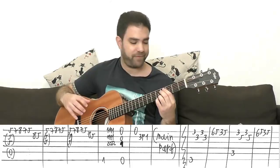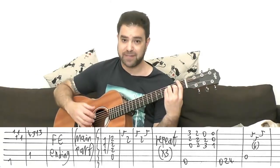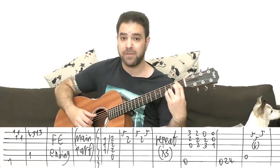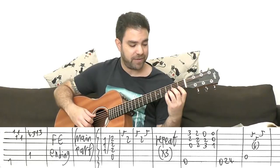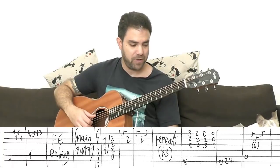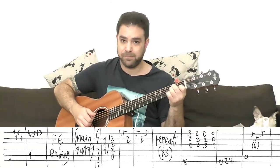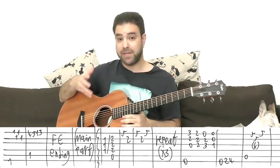Then you do the same thing with F and Bb7. On F, it's exactly the same picking pattern. And for Bb7, you do four, three, one, three on the first string — the same fingering as C7. Then you do the F-E ending and go back to the main part. So that's Part 3 — actually Part 4, which is a longer part.